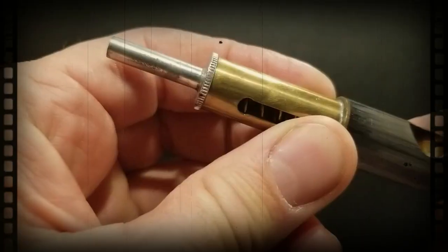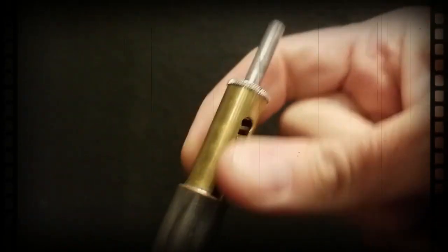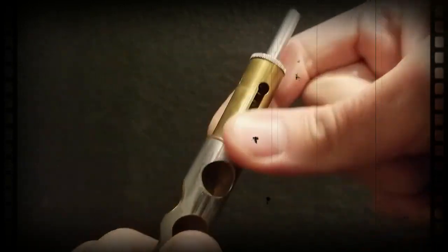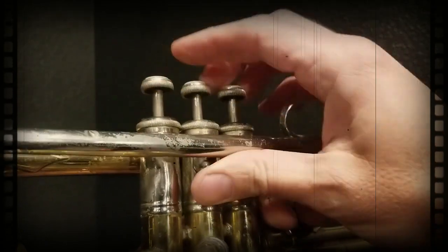Now let's discuss spring noise. Do you enjoy amplified metal-on-metal scratching every time you press a valve? It's a great sound effect for a horror film, but how does Gustav Mahler feel about you butchering the post-horn solo by adding the equivalent of fingernails on a chalkboard to a third symphony?